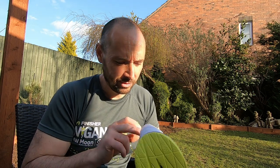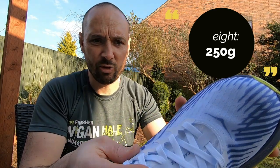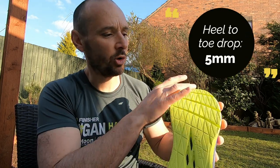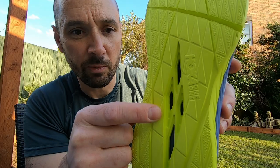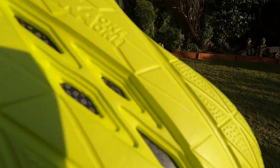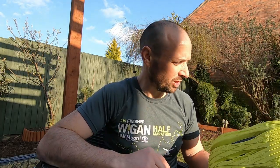First impressions: they look fantastic and they feel really really light. They still had the cardboard insert inside - taking that out, wow, they feel even lighter. Really thin fabric on the uppers - really thin compared to other shoes. That must be where they're saving weight. You've got quite a smooth sole here, and they've got this little window where you can actually see the carbon plate. After a run or two, you're probably not going to see it again with all the dirt that'll accumulate.